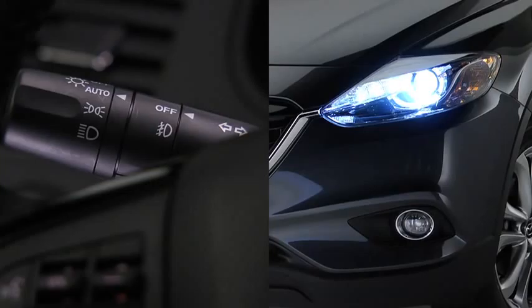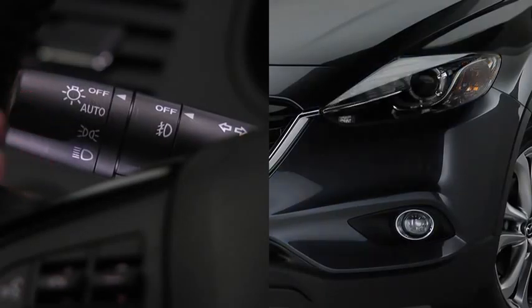Daytime running lights turn on automatically when the headlight switch is in the auto position and the ignition is switched on. They turn off when the headlight switch is in the off position or the ignition is switched off.